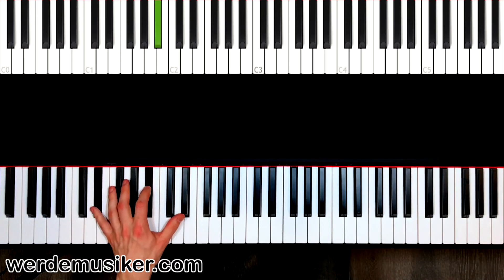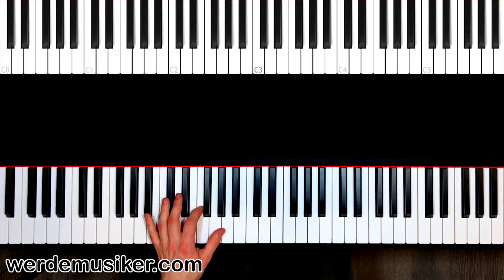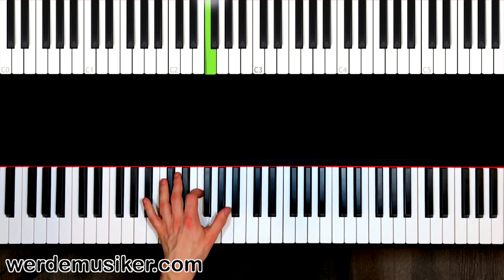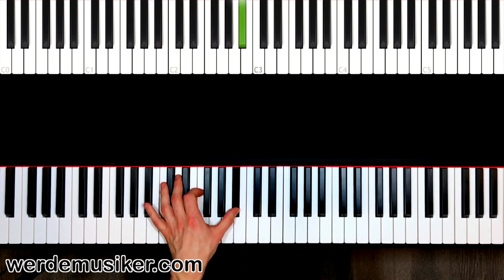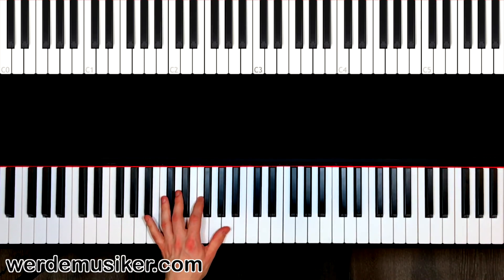Then we have the next chord — this is the B flat chord. We have B flat, we have F, and we have B flat. Bump bump bump bump bump bump — three, four, B flat, F, B flat — four, three, four.